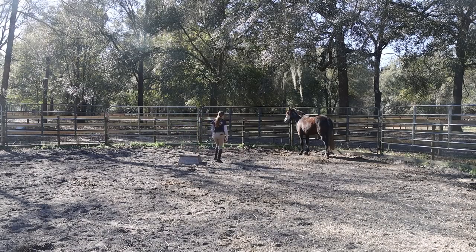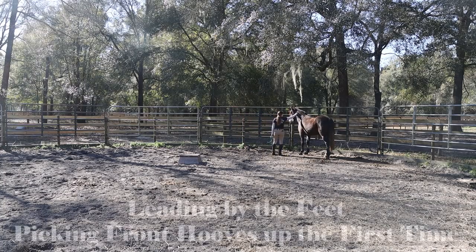Hello everyone! I hope you're all having a wonderful day. In this video I will show you how I introduce a new horse, and in this case a Mustang, to leading by the feet.